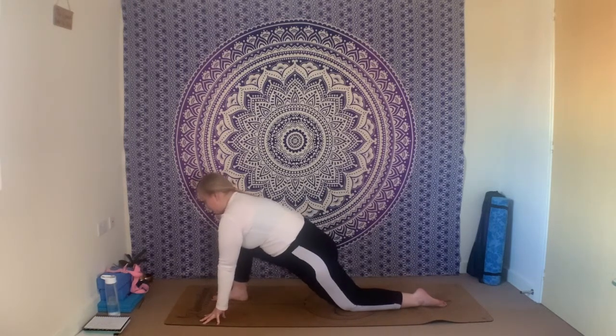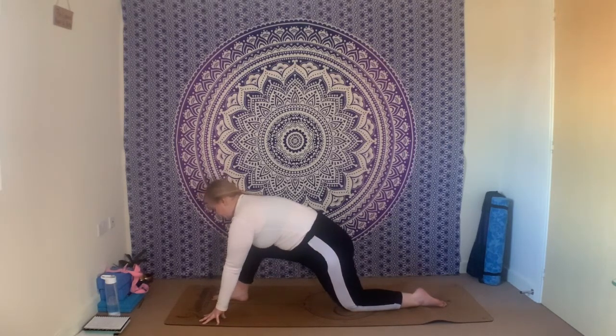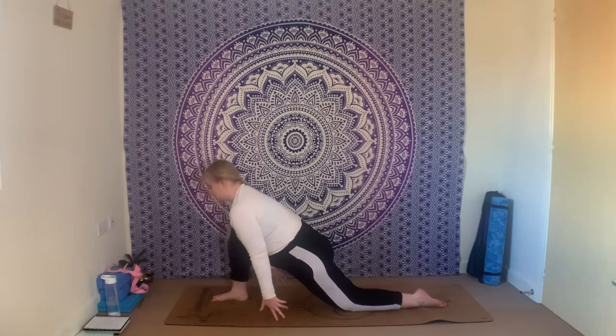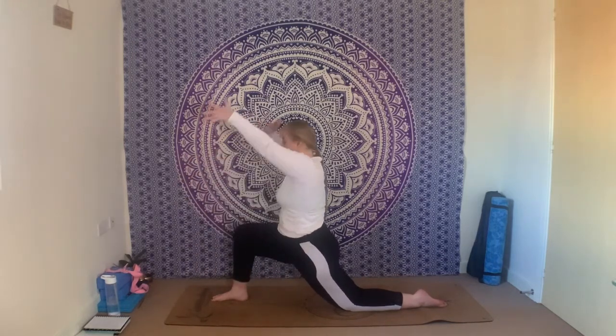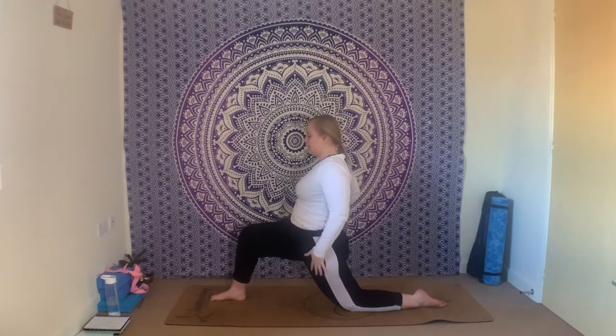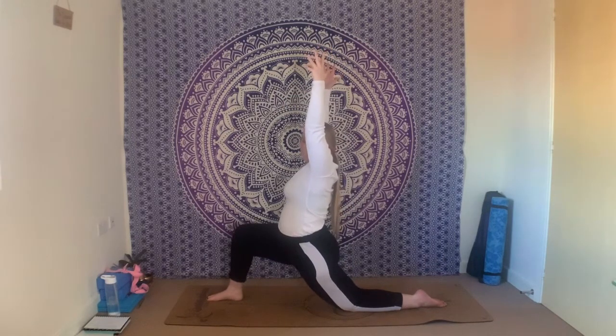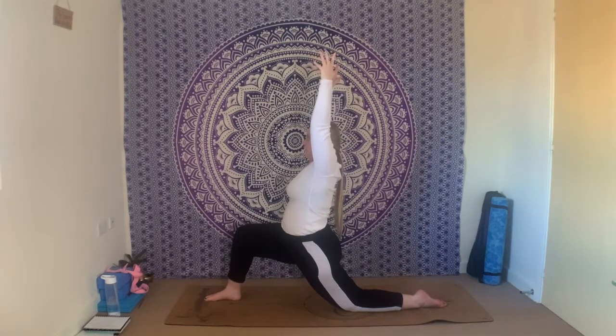Full round of breath: inhale and exhale. On your next inhale, brush the fingertips along the mat, lift the chest, lift the arms, reach up through the fingertips. Right knee is over the right ankle, push the hips forwards, finding that stretch down the front of the left hip flexor. Maybe glide the hips further forwards and down. Keep lifting up through the chest to protect your lower spine. We're going to hold here for just a little bit — stay with that slow and steady breath.